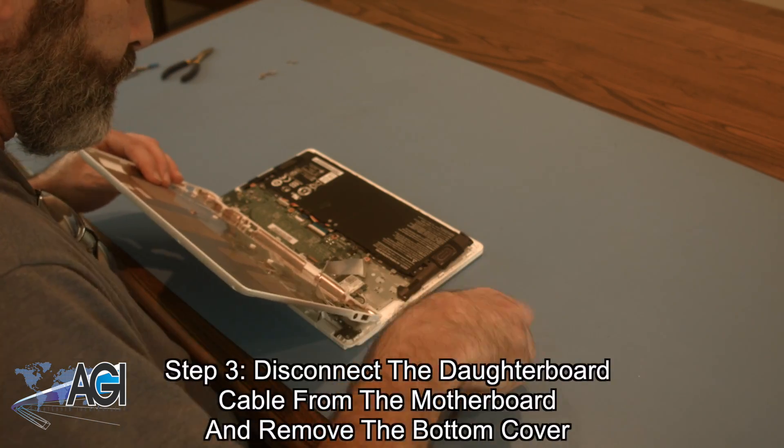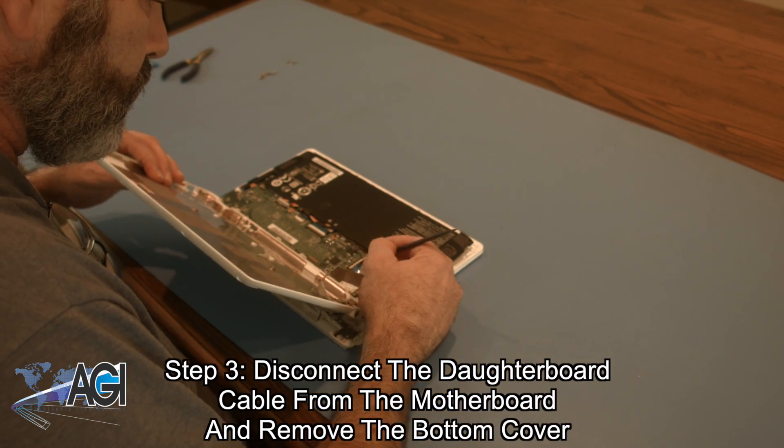Next, you will disconnect the daughterboard cable from the motherboard and remove the bottom cover.